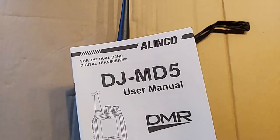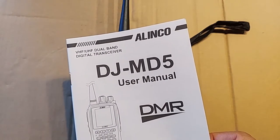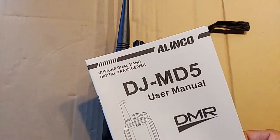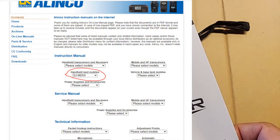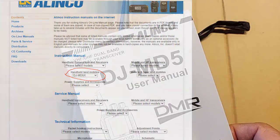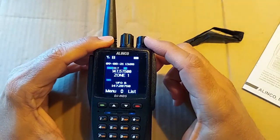Here is the manual that you get with the radio, but it's not of much use in operating it. You have to go download the manual from the Alinco website — link is in the description below. That manual should help you a lot, though it's not very beginner friendly. So let's set this up so we can have some fun with it.